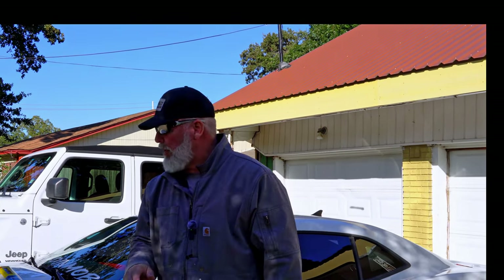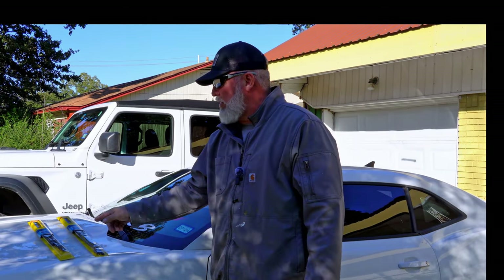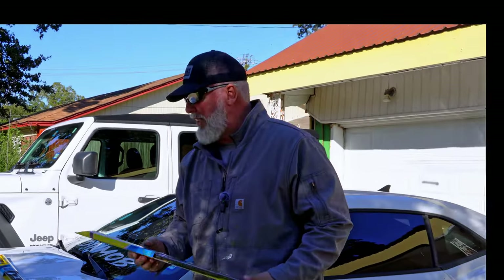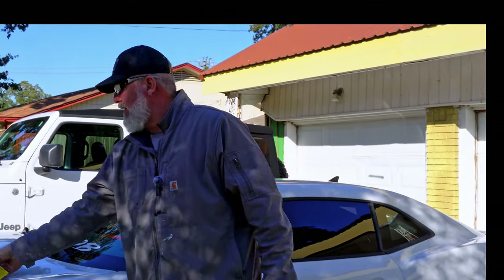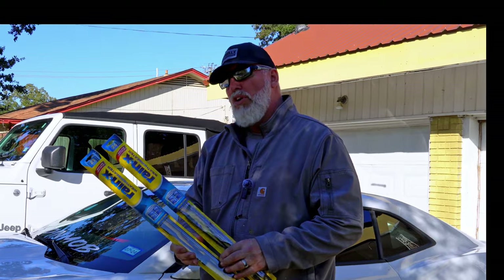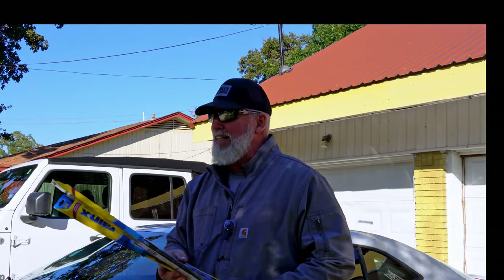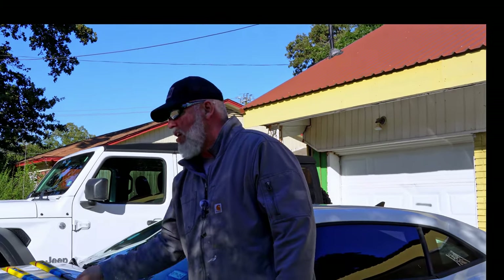Welcome to Ultimate DIYer where you learn to be your own handyman. Today we've got a 2010 Camaro belonging to my son, and he is going to change out the wiper blades. It's very simple, you don't need any tools. On this car you're going to have a 24-inch Rain-X blade and a 21-inch Rain-X blade. Let's do it.